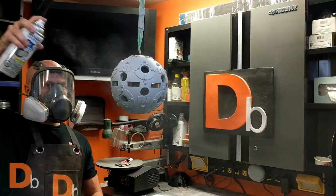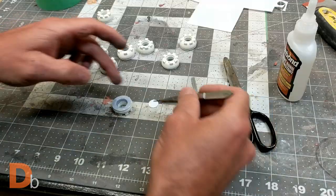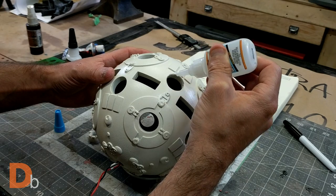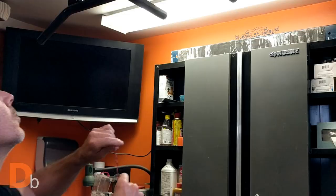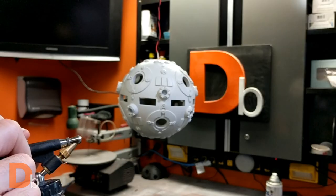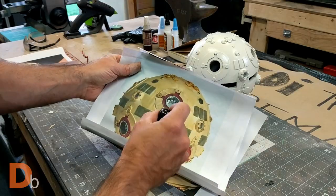Once everything was dry, I gave the ball a base coat of light beige color. I added more diffuser to the little parts, then glued all these little parts into the sphere. To seal the paint job, I used Alclad II clear gloss lacquer with my very cheap airbrush. You do not always need the most expensive tool to get the job done — sometimes the baby ones just do the trick fine.